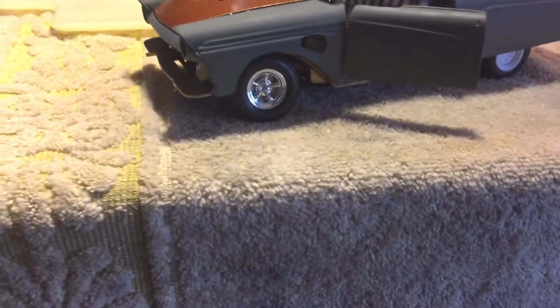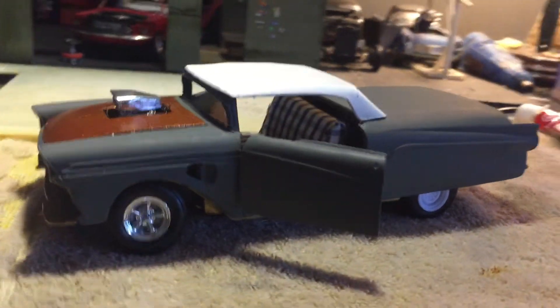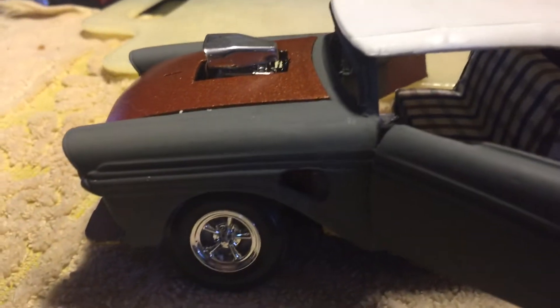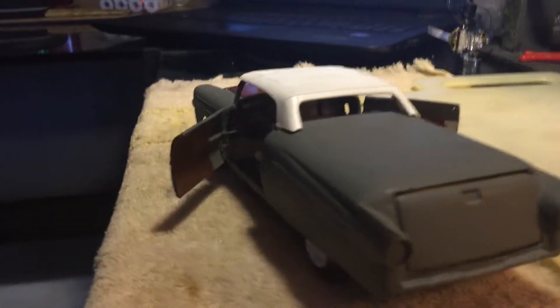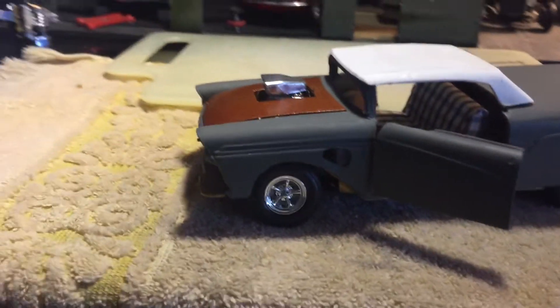Okay, here we go — convertible Ford El Camino style. The top is from an old Ford Galaxy that I had. It's not glued on there yet, but it's going to sit like that. What I did was I took the roof and enclosed the back. Still got a lot of work to do on the sanding and such, but I was able to salvage the car.